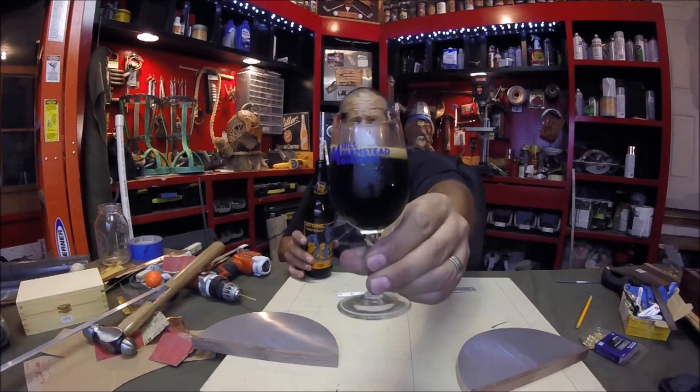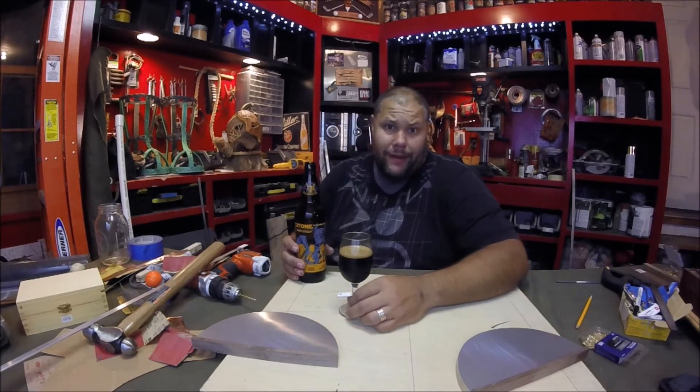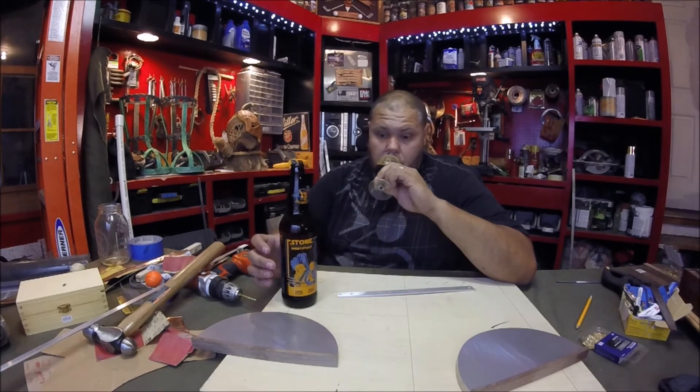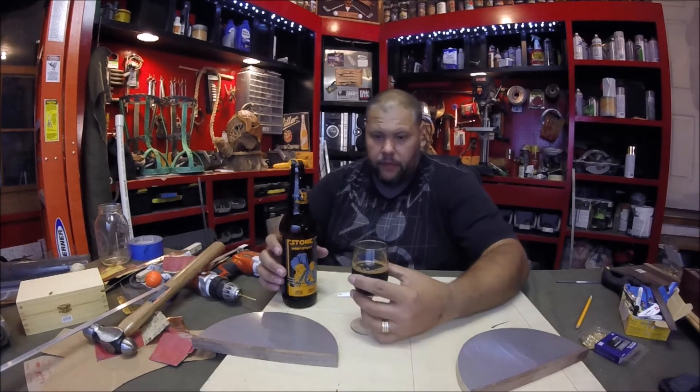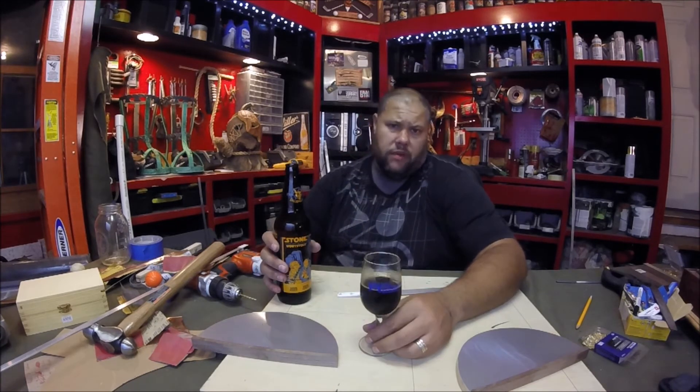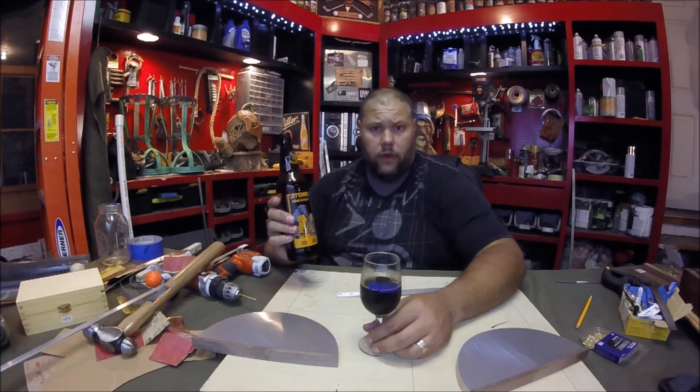Hill Farmstead up in Vermont — that's some good stuff coming out of Hill Farmstead. I can't place the taste — oh, syrupy, pretty good. That's my review of this beer.